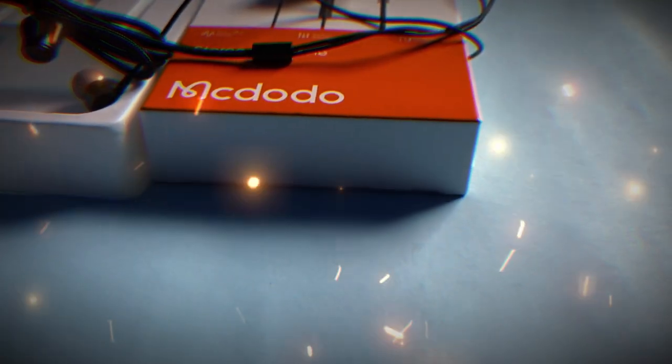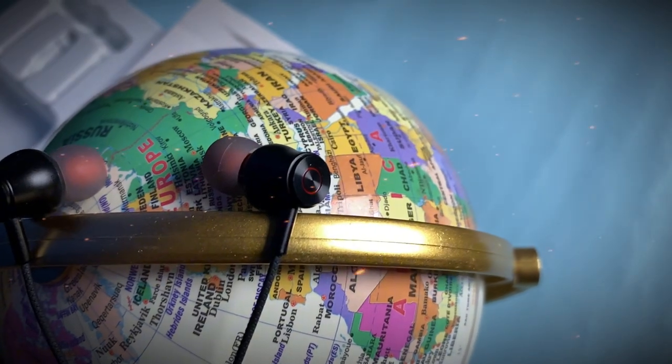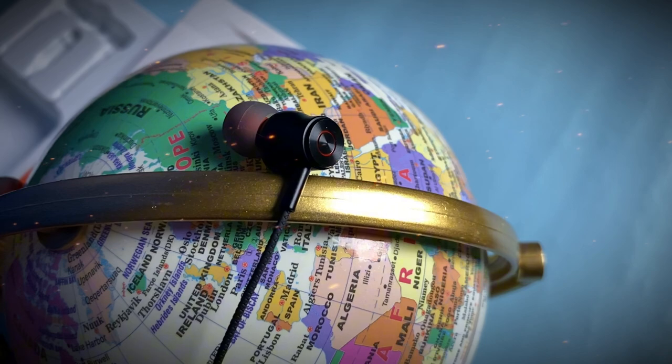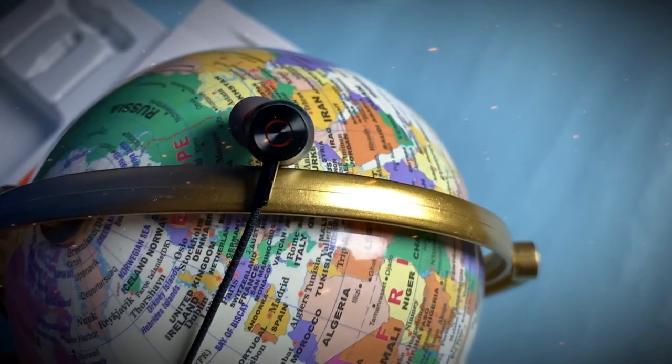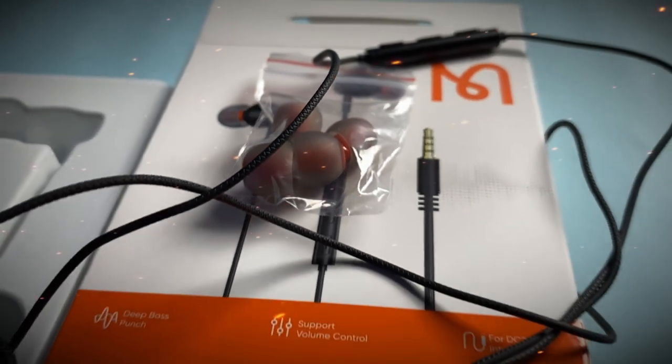We have looked at a lot of different products from China. This product is from China. The Chinese brand is called Mac Doe. We have done a lot of research about this brand, and this brand is quite good.